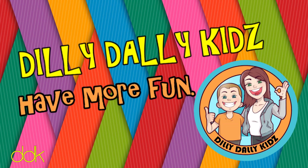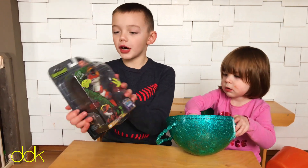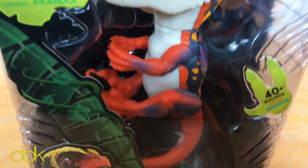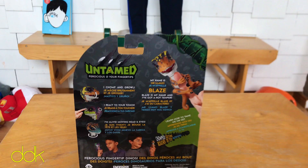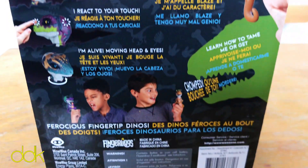It's Dilly Dally Kids! What's up Dilly Dallyers? Today we are unboxing the Untamed Fingerlings. Check it out! They were just released this week in Canada.